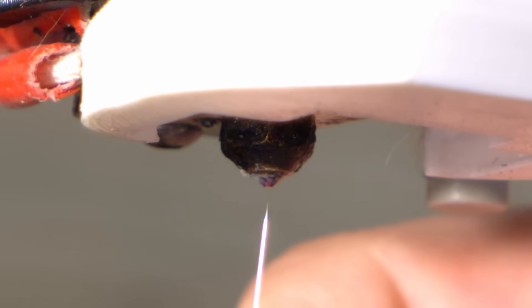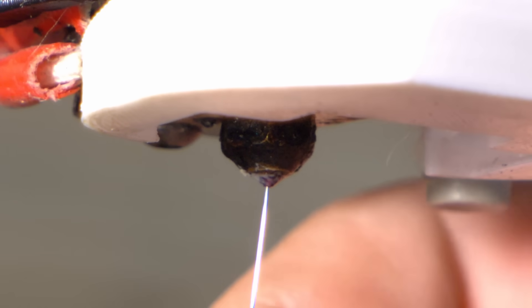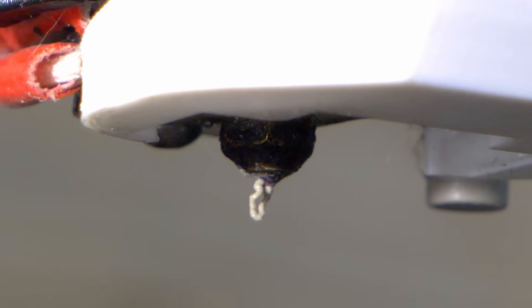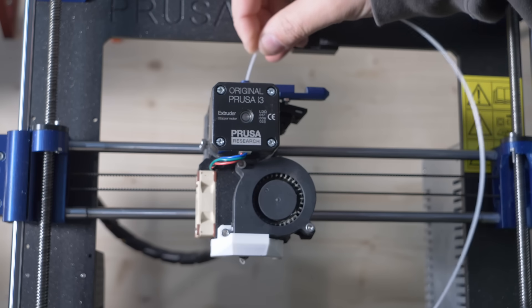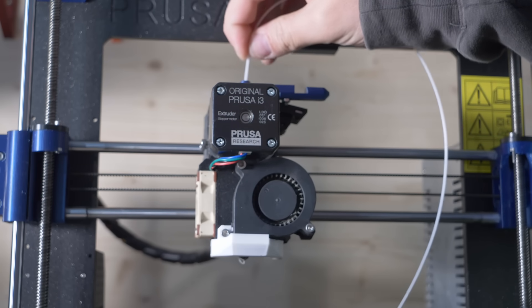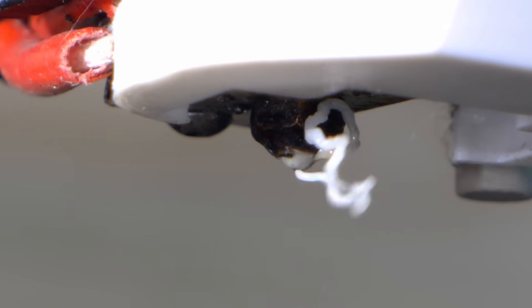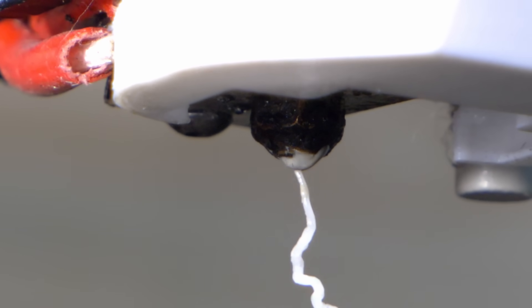To clear these up, it usually only takes a simple acupuncture needle — inserting the needle into the nozzle hole and wiggling it around. This tends to unclog the nozzle, resulting in a lot of gunk being spat out, which would be the overcooked filament along with the fibers. Once cleaned, I always tend to use a nozzle cleaning filament to remove any additional residue. Bear in mind that this is usually very expensive at around 20 euros per 100 grams, but it will last you a lifetime as you only need a couple of centimeters for every clean cycle.